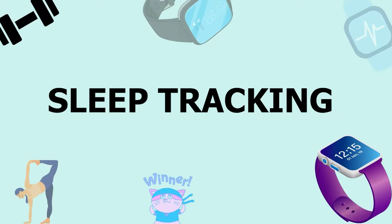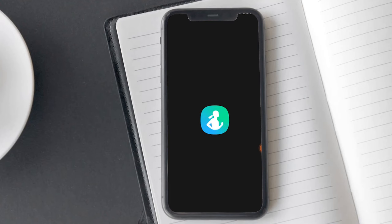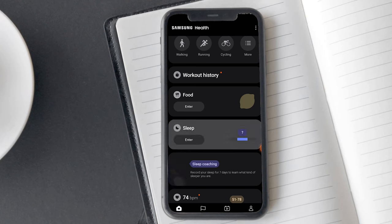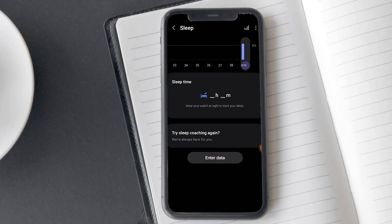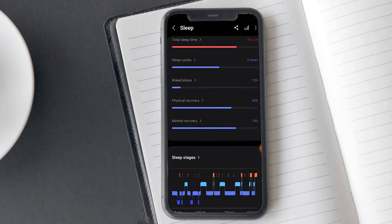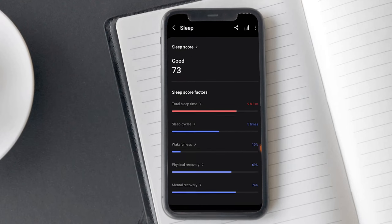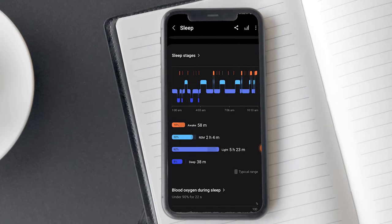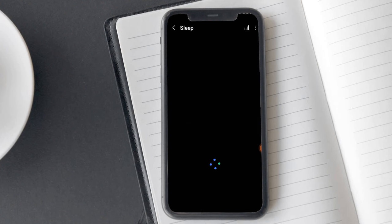Samsung has significantly improved the sleep tracking feature in the Galaxy Watch 6 by adding new sleep metrics. In Watch 5, the sleep results are not accurate, but in Watch 6, the sleep results are accurate. I have been using this feature for a long time, and in my opinion, it is the most valuable feature of this watch. The watch accurately tracks the start and stop times of your sleep, showing your actual time in bed, and also provides suggestions to improve your sleep. The Galaxy Watch 6 offers sleep stage tracking, which includes REM sleep, deep sleep, and more.